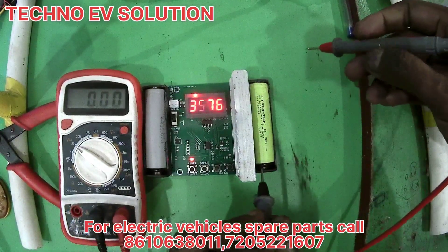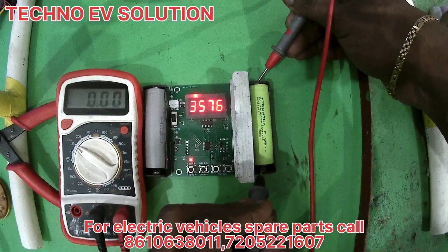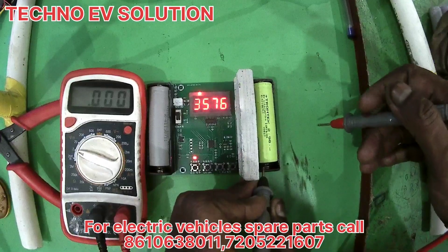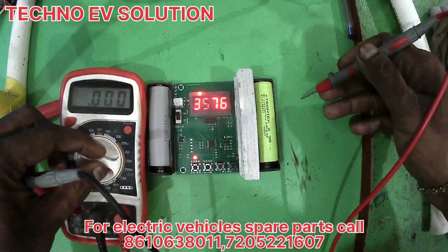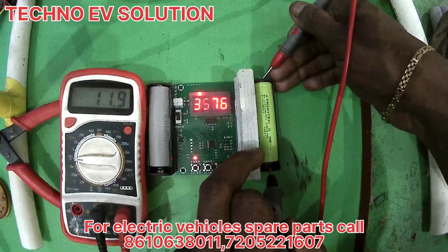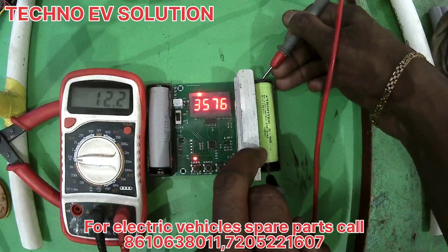We have to test the capacity using simple devices. We need to test the device. In the next video, we will see how much lithium capacity is measured and I will see you later.